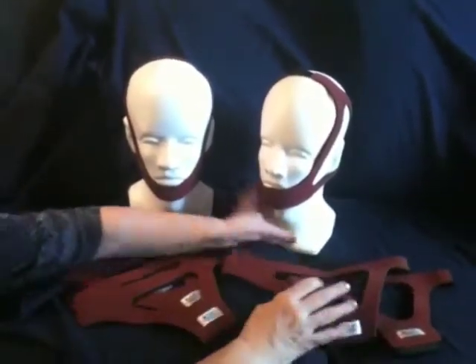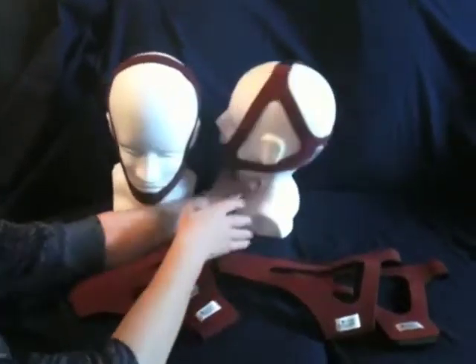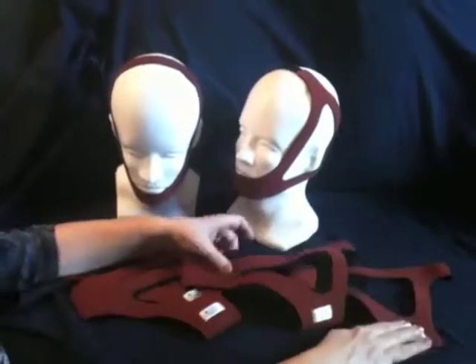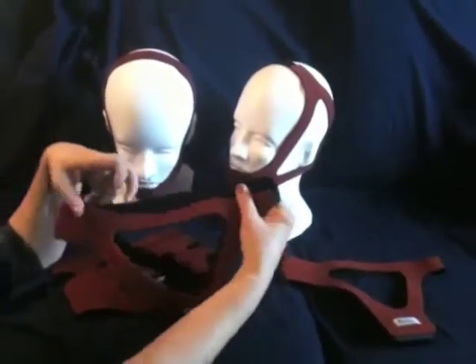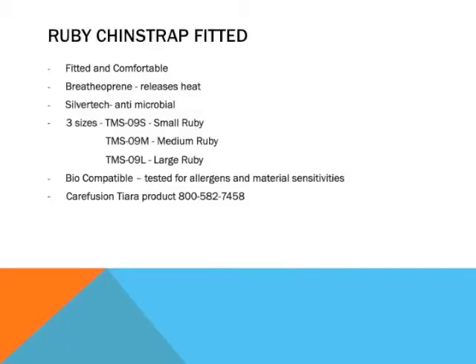It also comes in two adjustable styles, having Velcro tabs on the back of the head and the top of the head. It comes in large and extra large sizes to fit all patient head sizes, and always remember the tag goes in the back. I'd like to demonstrate fitting of the TMS-09 Fixed Chin Strap.